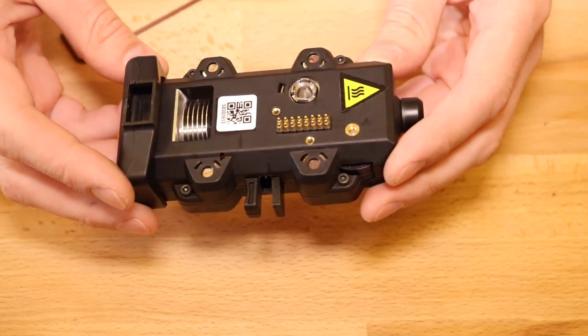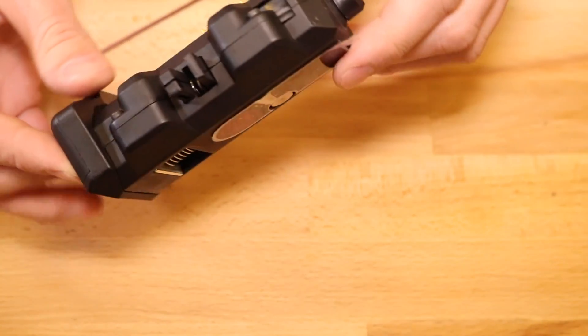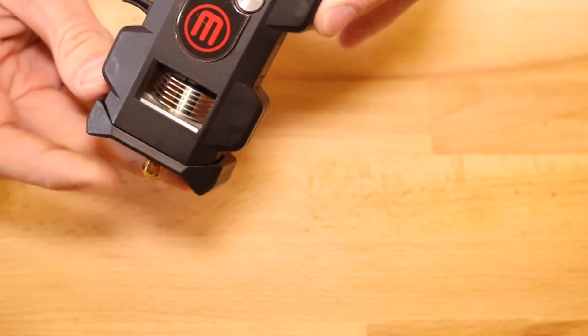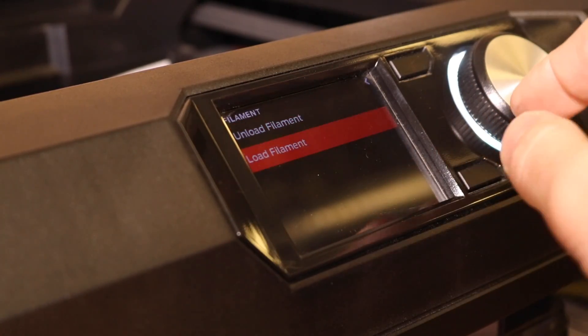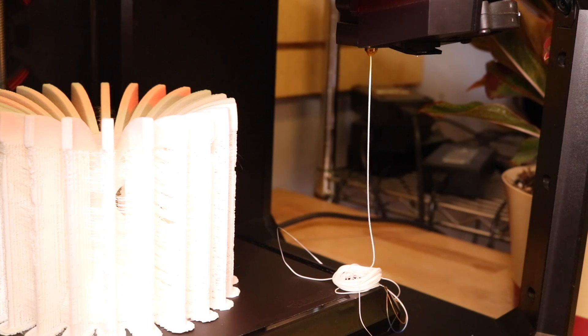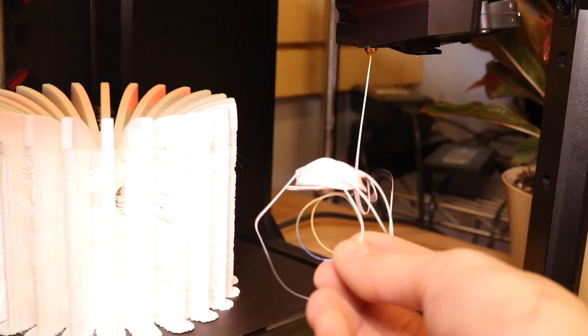The fan shroud is back attached and the screws are all in place. The Smart Extruder Plus has been fully reassembled and the clog has been removed, so now it should be fully operational. We're going to load some filament through it and test it out to make sure it's working. Now we have filament extruding freely, with the original clogged filament visible at the bottom.